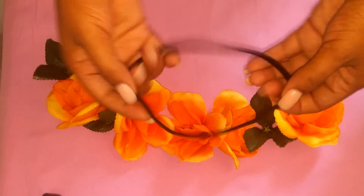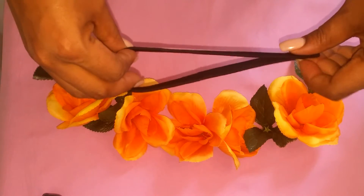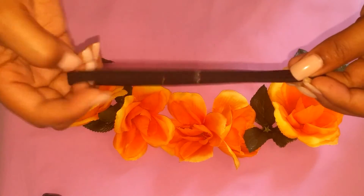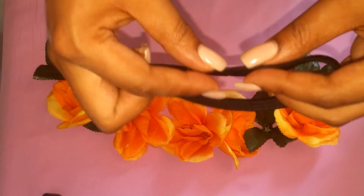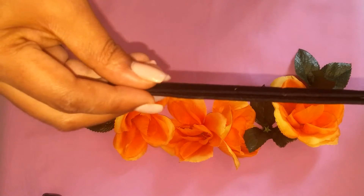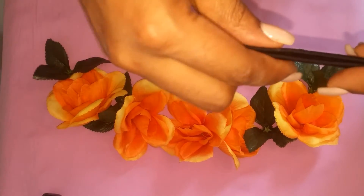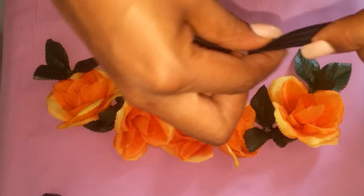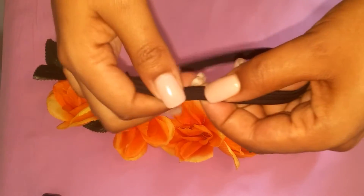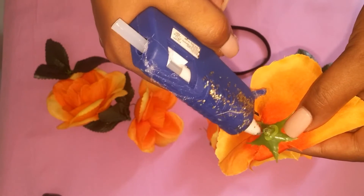Alright guys, now the fun part — we get to make our headbands. I'm kind of OCD sometimes, so I like to make sure that the part that closes the headband together is at the back. I fold my headband in half just to find the middle part so I know where to place my middle flower, which makes sure everything is leveled out. I realized I could also just place my middle flower where the glue part is on the headband — so it's up to you.